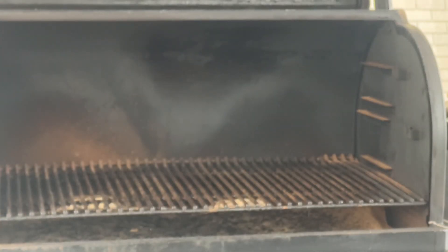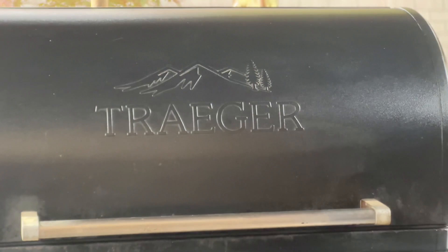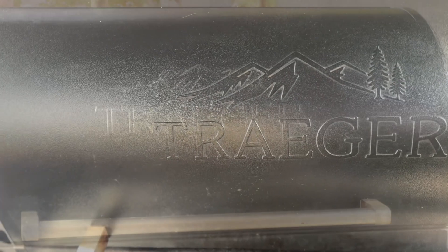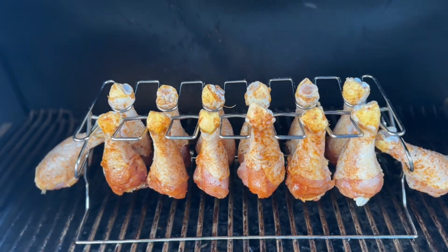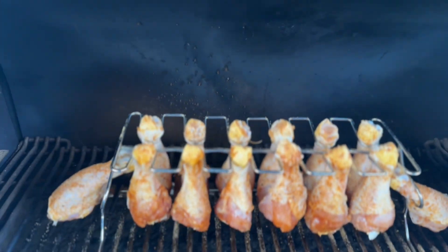I already took that top shelf out. There are three shelves in this counting the bottom. I don't keep that middle shelf in, and that very little top small one I do, but I use it for like baked potatoes and such. I don't mind wasting a little seasoning - gets more seasoning on it. What we're going to do now is let those cook for an hour hanging. If you don't have that hanger, that's fine - you've got to flip them halfway through that first hour. Then after an hour, we're going to take them off, put them in a pan, put foil on it, and put it back on the Traeger. Keep the temperature the same, but we're going to cook it for about 45 more minutes, or until it gets that internal temperature of 165.